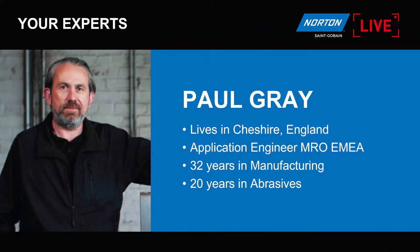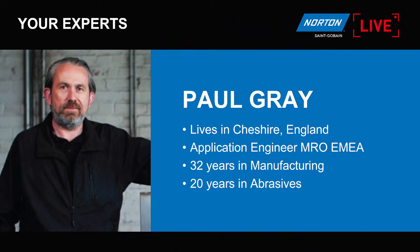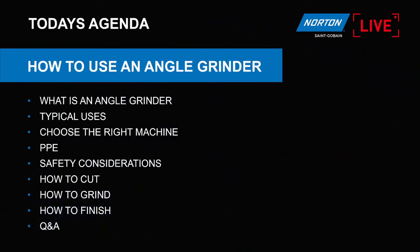First of all, I'll introduce myself. My name is Paul. I live in the center of England in Cheshire. I'm an application engineer for MRO — basically metal fabrication for the whole of EMEA. I've got 32 years in manufacturing and 20 years in the abrasive industry.